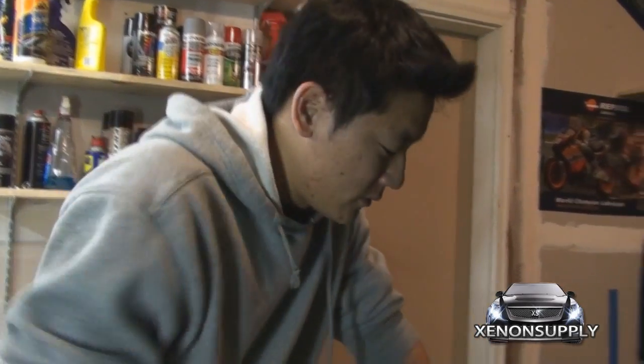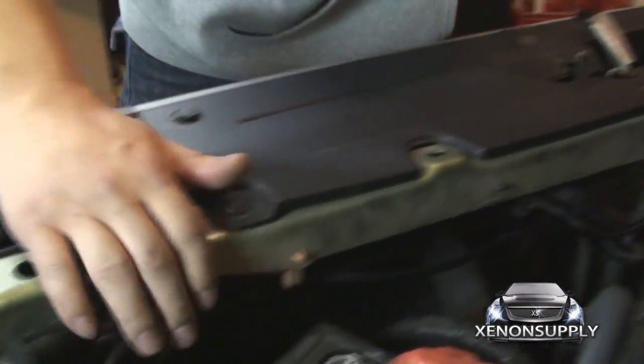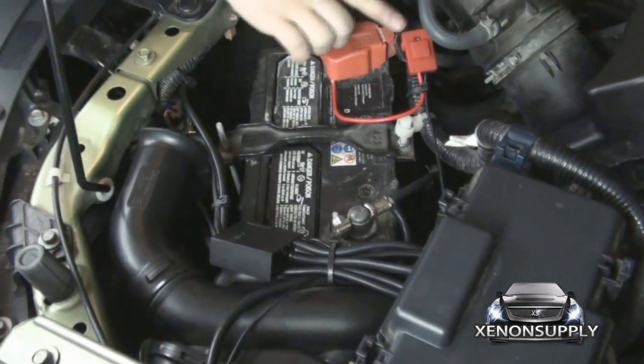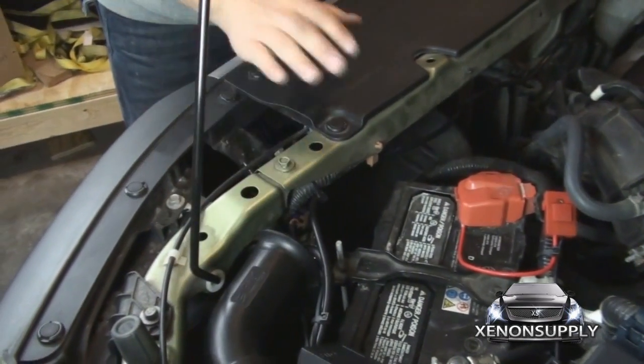We've cleaned up all the wiring running from the passenger side all the way along this portion of the chassis and bundled up all the cables for the wiring harness. We've gone ahead and put the 25 amp fuse back in its place and reinstalled the intake. Let's go ahead and test these lights.